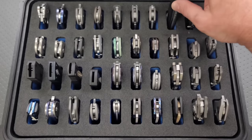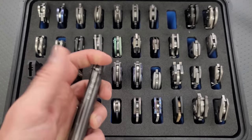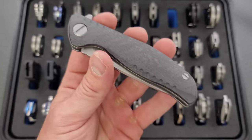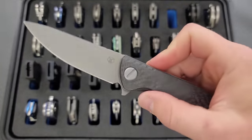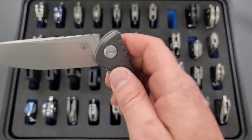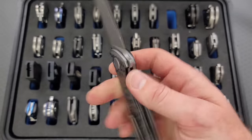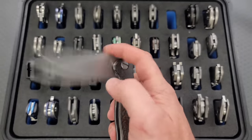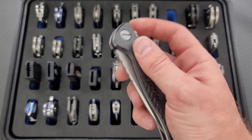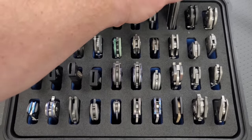Moving on to some Shirogorovs. My favorite Shirogorov of all time is the F3NS — carbon plate, bronze clip, bronze backspacer, M390 blade. This is probably not only my favorite Shirogorov, but in my opinion, one of the best knife designs that has ever existed. These things are just absolutely, insanely well built. Very expensive, but insanely well built.